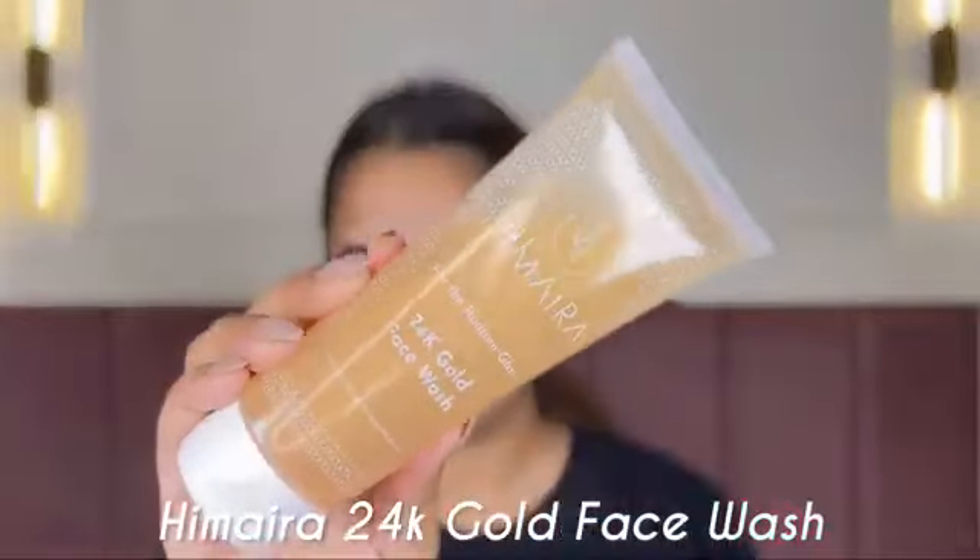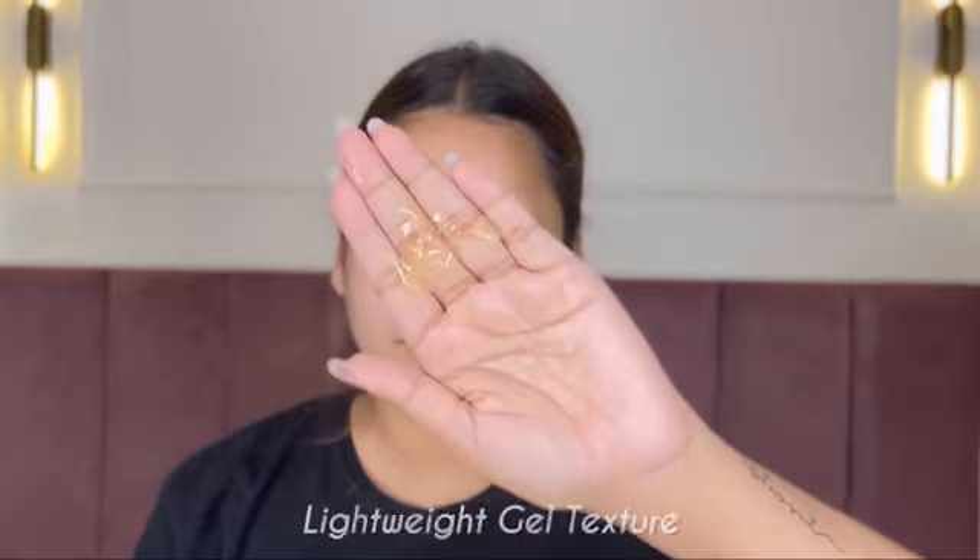I always say start with prepping your skin really, really well. So the first step is always cleansing your face really, really well. I used this face wash — this is from the brand Himaira, it's their 24K gold face wash. It's a very lightweight, gel-like face wash which is very, very gentle on your skin. It also has these real gold flakes that revitalize your dull and exhausted skin. It deeply cleanses your skin while providing a luxurious shine and glass-like glow. It also has gold flakes which prevent fine lines and reduce appearance of sunburns, rose water that soothes your skin, rosemary extract that protects the skin, and rose hip extract and niacinamide that help in providing even and brighter skin tone. It is really suitable for all skin types.